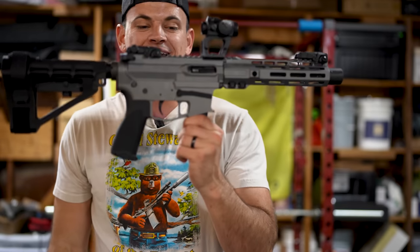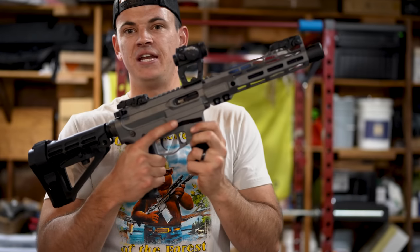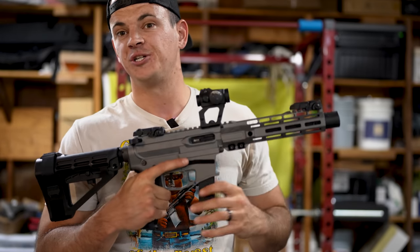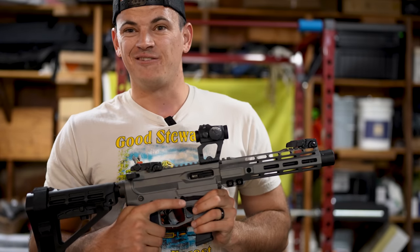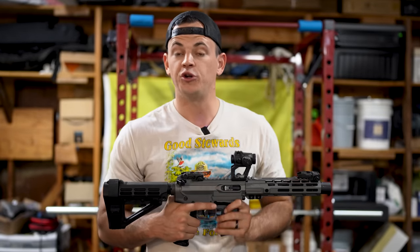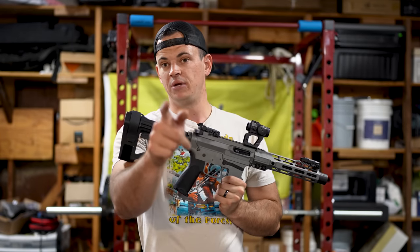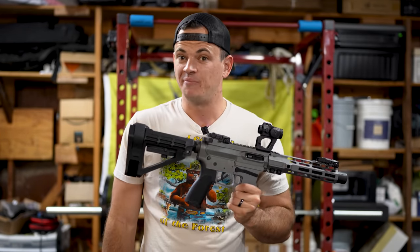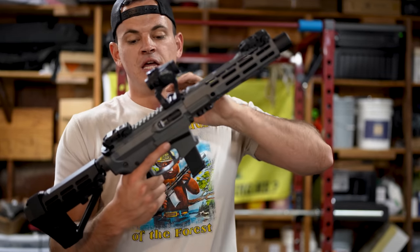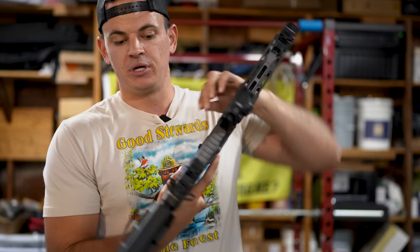While we're on the topic of 10-round magazines — since this is a fixed magazine gun, meaning you have to disassemble the firearm action in order to drop the magazine, you are limited to 10 rounds in the state of California legally. Could you put a higher-capacity magazine in this? Yes, but that would be committing a felony. I'm not a lawyer; this is not legal advice. The upper receiver does have the bolt catch assembly built into it.